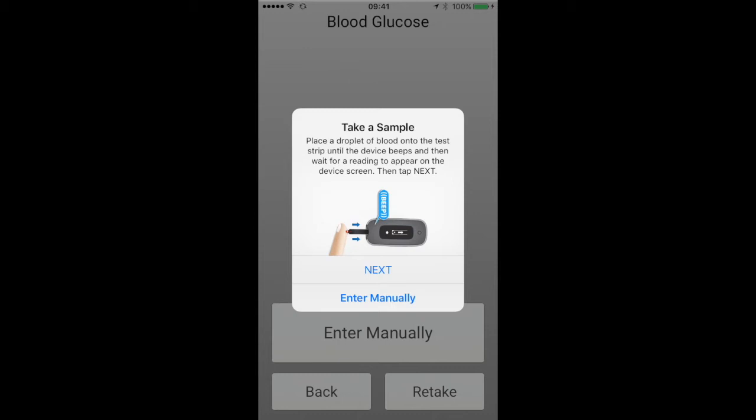On the app screen, you will then be given additional instructions on how to take the sample and apply the droplet of blood to the test strip.